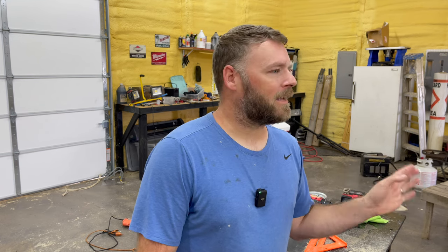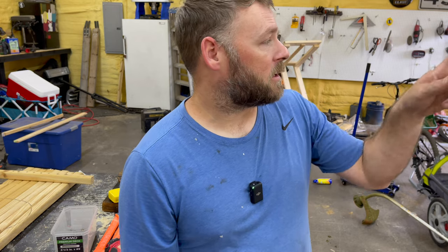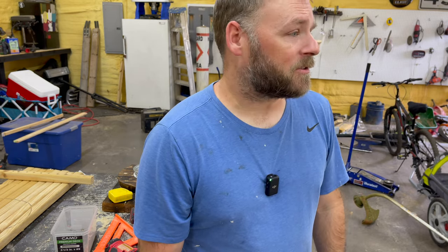I went to the hardware store to get all this, and there's a guy in front of me telling the cashier his whole life story. Get out the way, I got stuff to do. It's like those people at the gas station buying lottery tickets — I take a 4, a 6, a 41. Hey, I'm just trying to buy an energy drink. I'll punch you in the face.